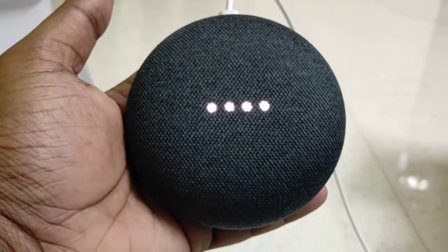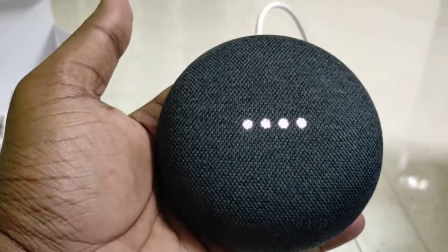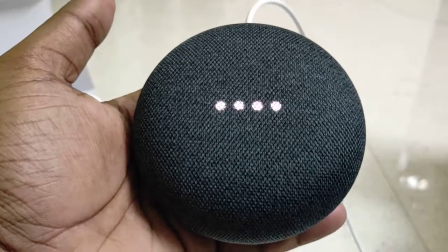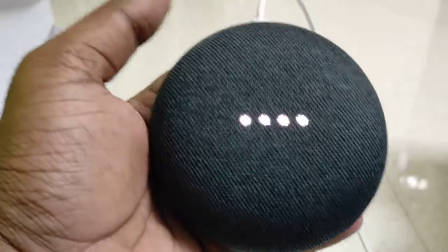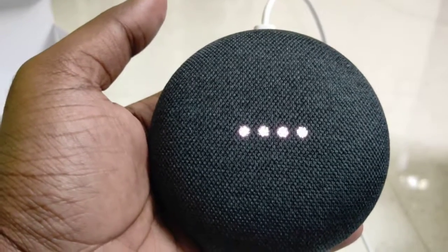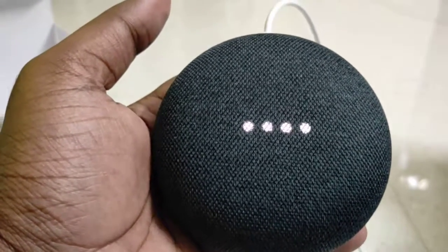I just wanted to show you it switch on, and that's it. Once I've paired with this, I'll show you the real experience.